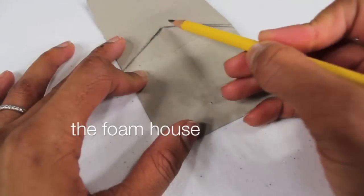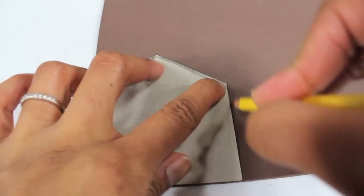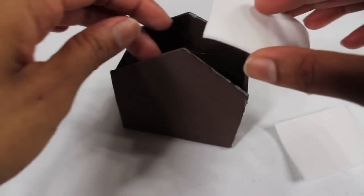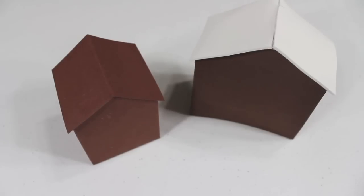You can also use craft foam to make a house. I make a pattern, trace it onto the foam, cut it out, glue the pieces together, glue on two rectangles for the roof, and now your houses are ready to decorate.